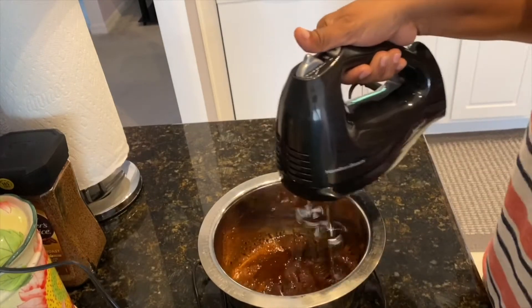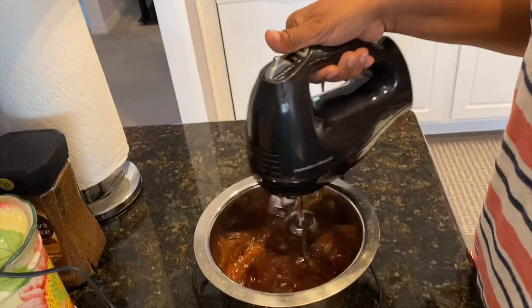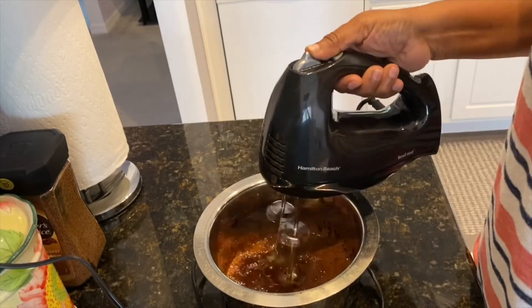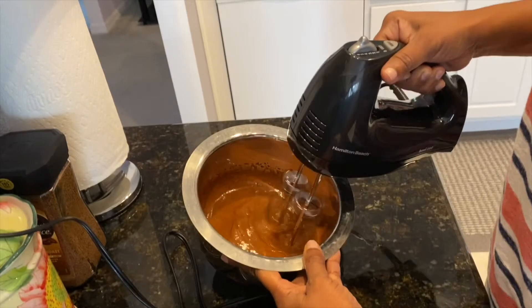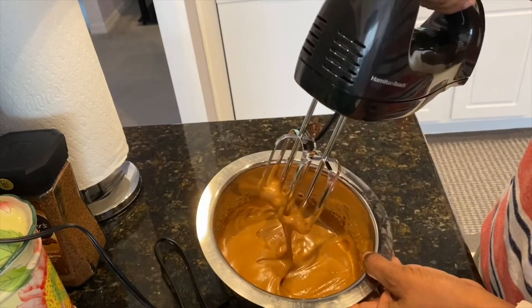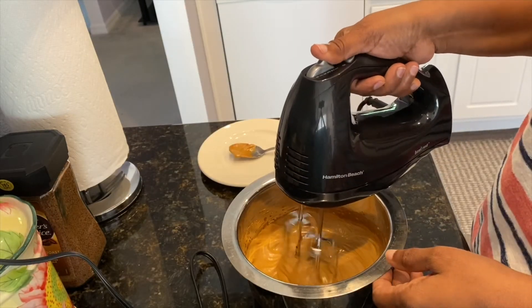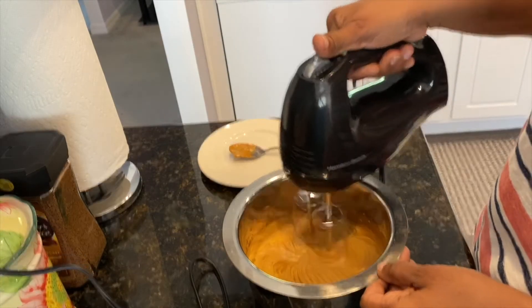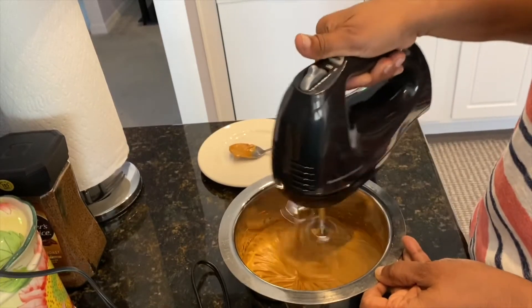You are going to need a hand mixer, and I'm blending everything together on medium-high. After five minutes my coffee mixture looks like this, however it's still not ready, so we need to blend it some more — we need to get that right consistency.